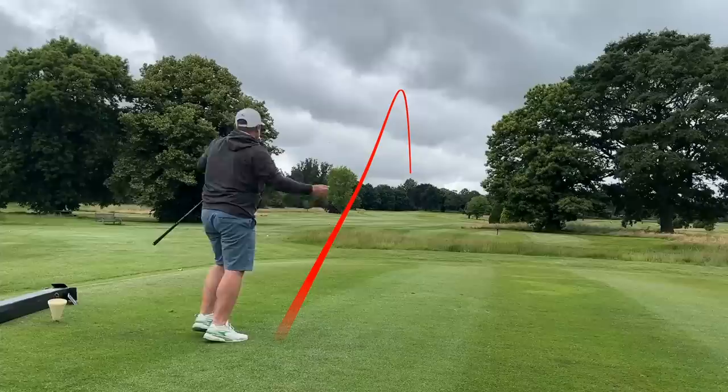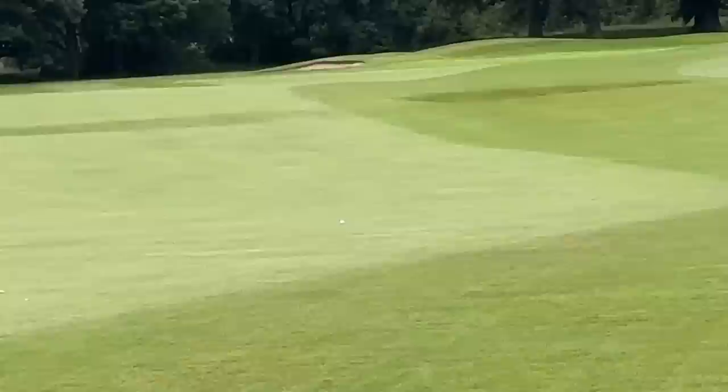And I'll tell you what, guys — as first tee shots go, we will take that all day. Into the wind on an uphill par four playing its proper yardage — look at that for a flag position as well.